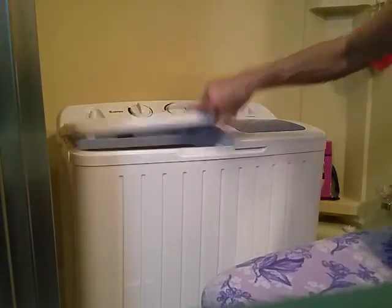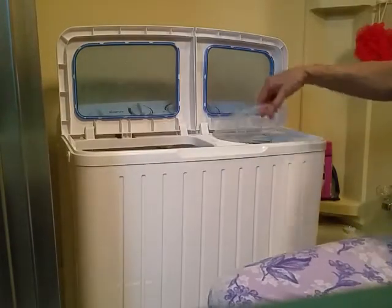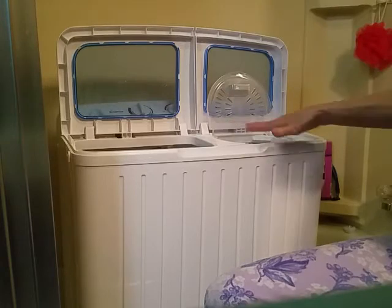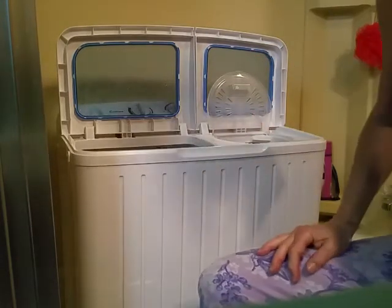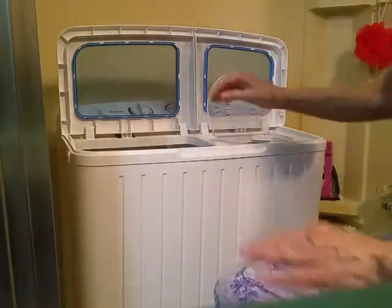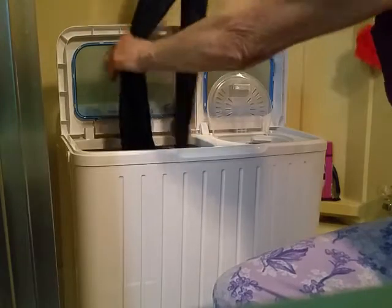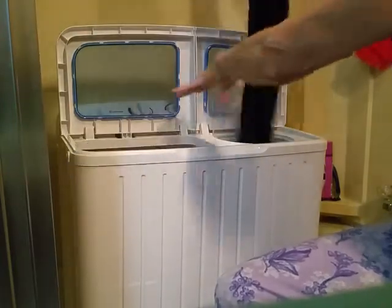We're going to transfer our clothes over to the spin cycle. It's drained. There's a little extra lid and also a small accessory that comes with it — I didn't read the instructions so I don't know what it's for. Because I'm doing pants and they're heavy, I'm not going to put very many in the spin cycle at once — just one.